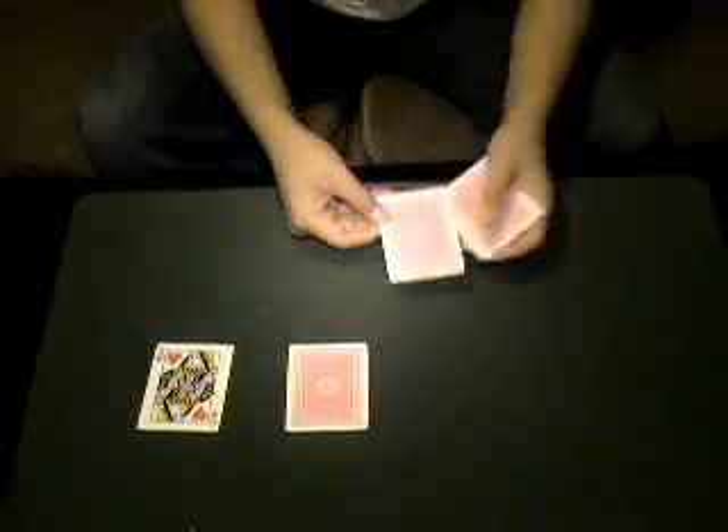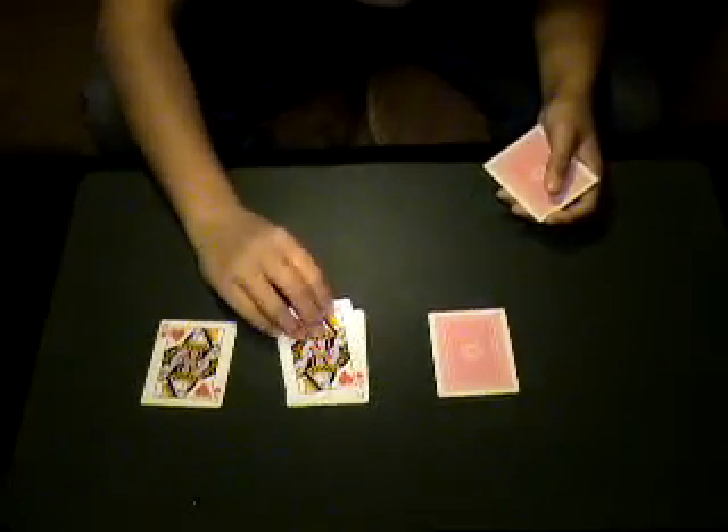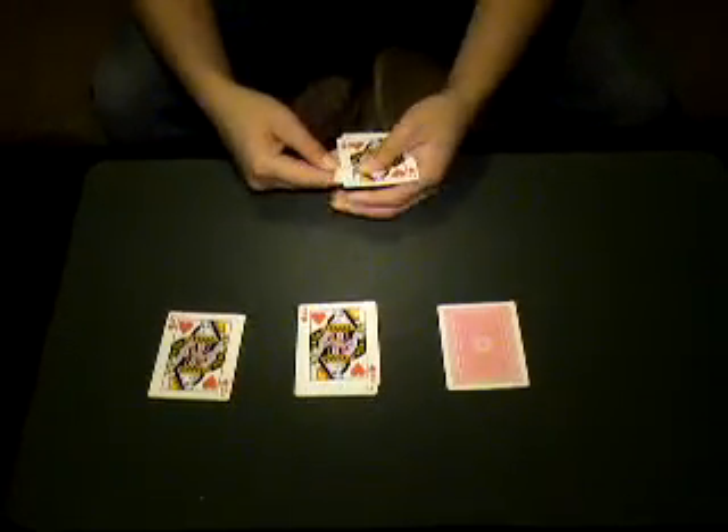I think that's too fast for you, so I'm going to do it again. Take one of the Queens, put it face up. And when one turns face up, then all of the Queens turn face up.